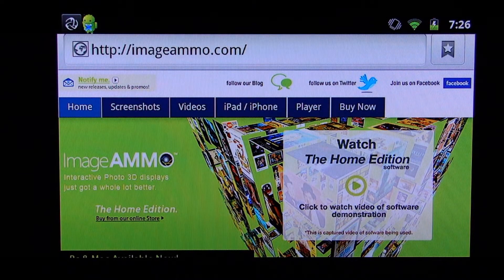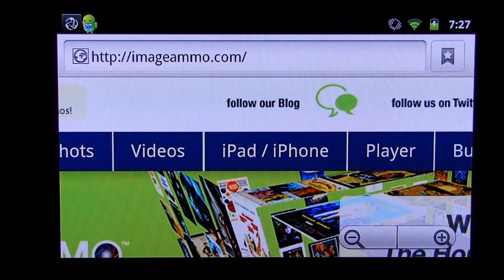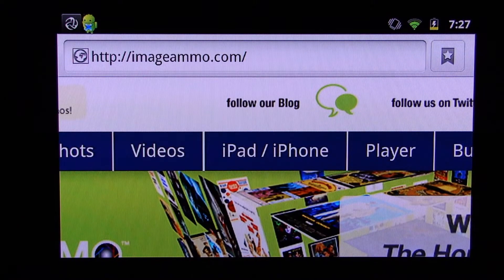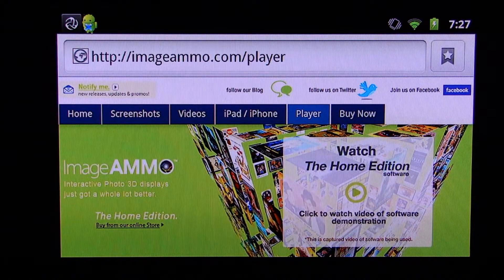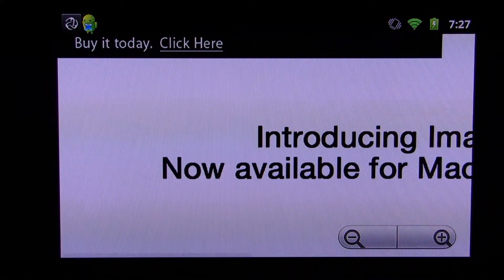We'll show you how you can quickly and easily download what they call image file wrappers from the Image AMMO website directly. They house a number of image file wrappers on their site; in addition, you can create your own image file wrappers using your different photos and images and share those with anyone you wish. Here's the Image AMMO website — we can zoom in, zoom out — and we're going to navigate to the player page. Anything you're seeing on the LCD is basically coming from the Android mini tablet.